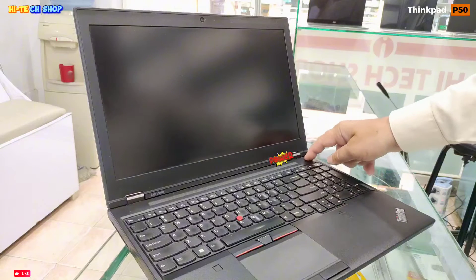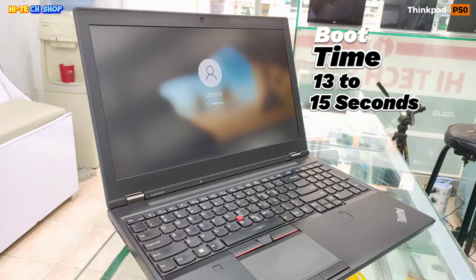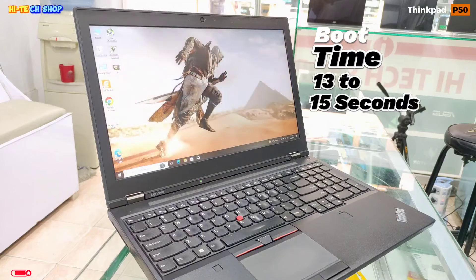Let's do a boot time test on the ThinkPad P50. Press the power button. This laptop runs Windows 10 and has an NVMe PCIe 256GB SSD. Boot time is around about 13 to 15 seconds.